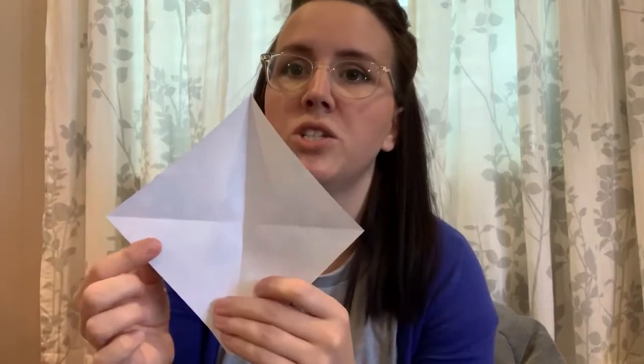I'm going to open it up from there. I've got one line going through, and I want a line going through the other way. So I'm going to take this point and fold it down. Then I'm going to re-crease that to make sure it's nice and shaped. So when you open it up, you have two lines going through.